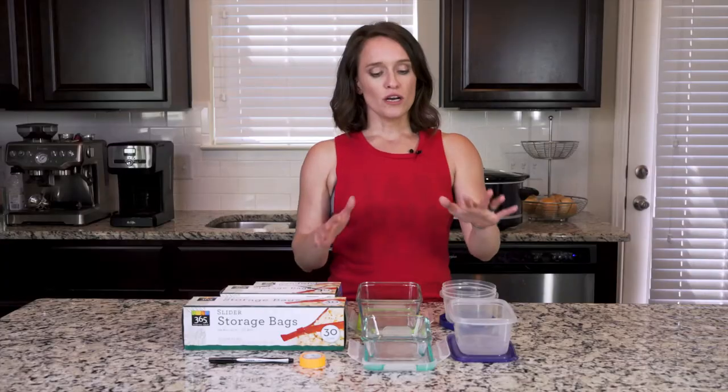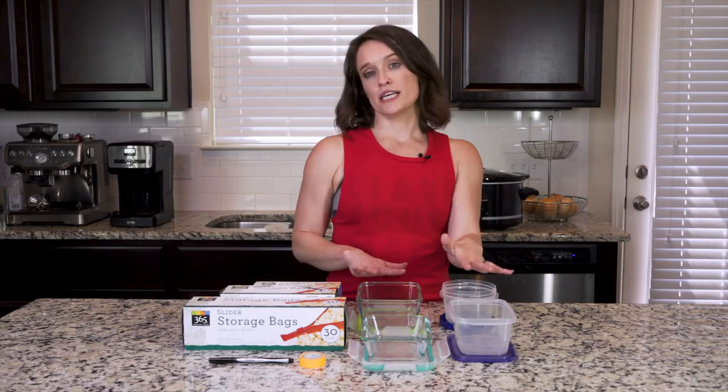What I want to talk about today is some of the tools you're going to need to help make prepping better. Of course you need a knife and cutting boards — those are basics, I'm not going to pretend you don't know those things. What we need beyond that are the containers to put our food in after we've prepped.